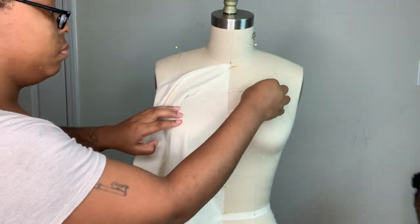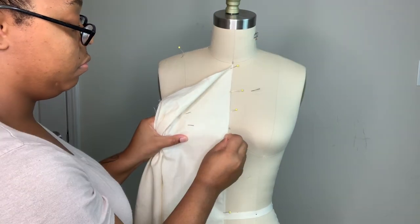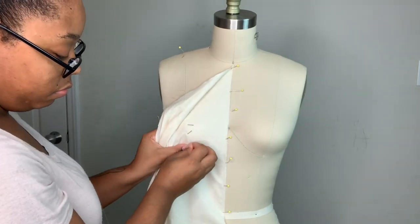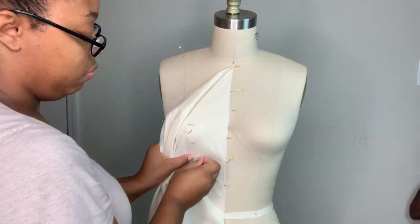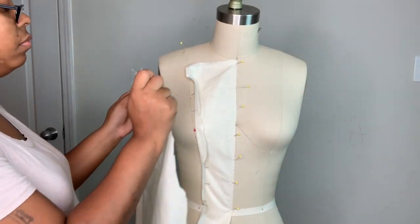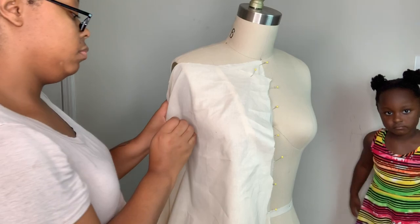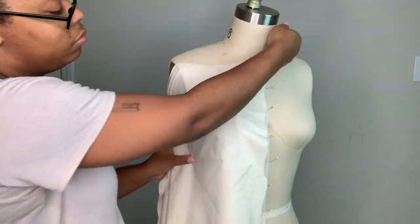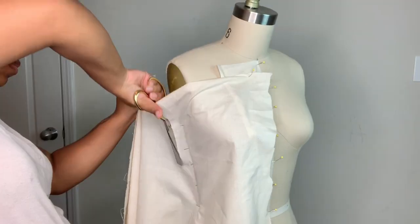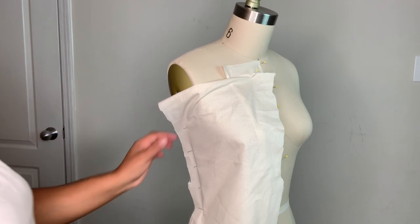I'm starting by draping the center front panel. I'm making sure that it's nice and smooth and I'm pinning it there at the princess seam, just smoothing all the way down to the waistline. This dress is going to have a waist seam, so we're just going to start with the bodice for now. I'm going to get some more fabric and start draping the side front piece — pinning at the side seam, smoothing it into the princess seam, and pinning the two pieces together at the princess seams, making sure both pieces are nice and smooth.